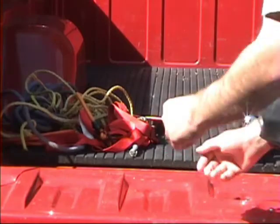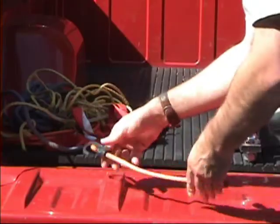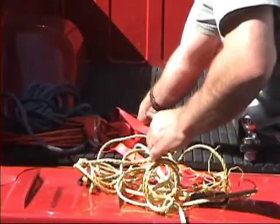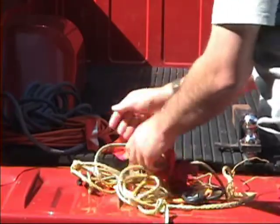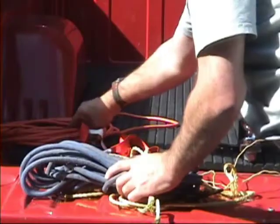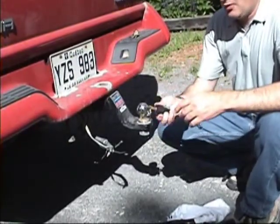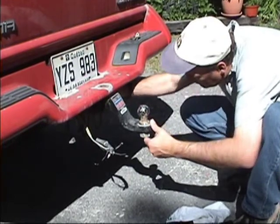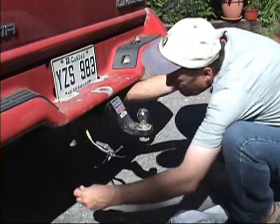Tie-downs are also important. I have a selection of useful items, such as a bungee cord. I've got a couple of tangled pieces of yellow poly rope, which are always useful. A Canadian Tire ratchet strap. Some miscellaneous hard blue rope. And in case you can't find anything else, you can always use an extension cord. However, I like to secure the trailer hitch with one of these locking pins.